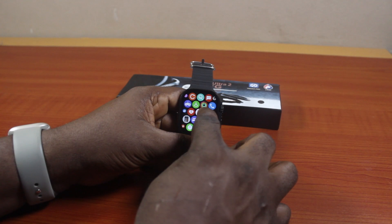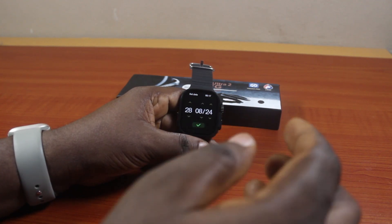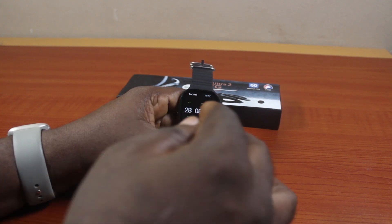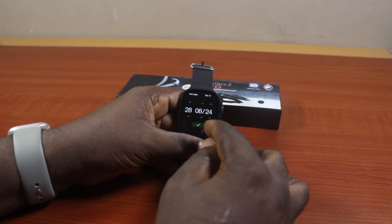If the date is still not correct, come back and click on Set Date again and make sure you set the correct date. You can go to Google and search today's date so you know exactly what date to enter. For example, today is the 8th of August 2024.